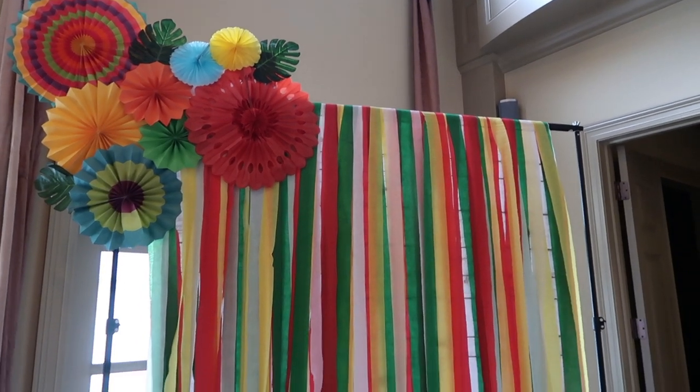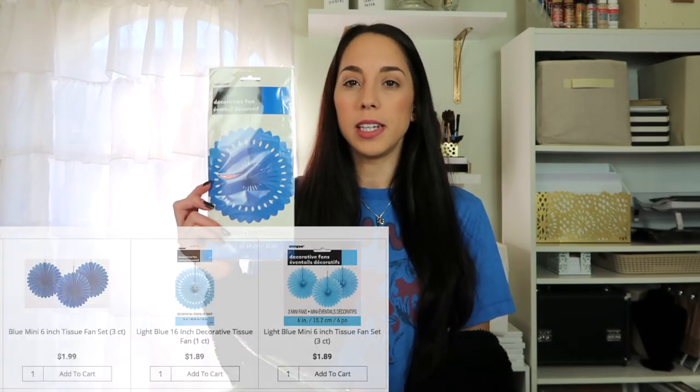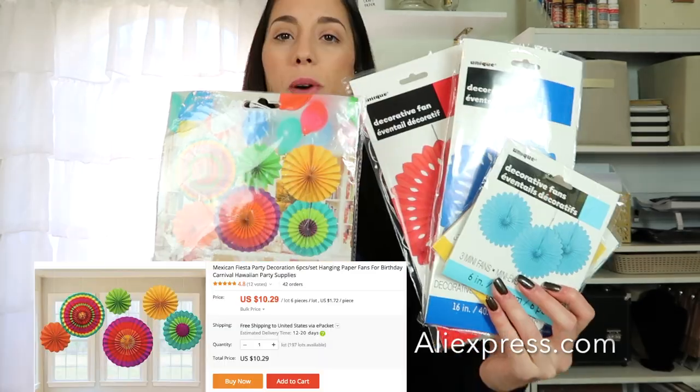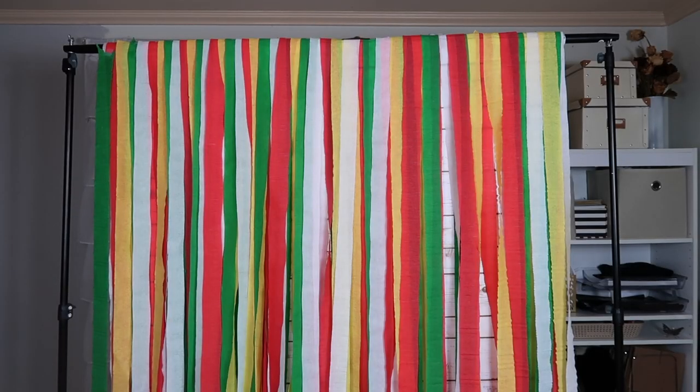Next, I will be making a large photo backdrop so people have a decorated space to take photos, all fiesta themed. First up, I have some fans that I got from a party website — they were really inexpensive and come in different colors and sizes. I got a blue one, red, some yellows in a three-pack, and a lighter blue also in a three-pack. I also have a bunch of two-packs of streamers from Dollar Tree, which I'll also be using for the backdrop, along with both colorful and solid fans.